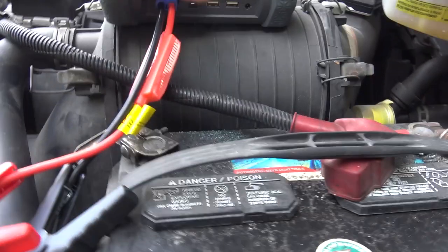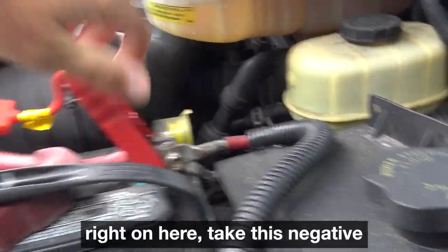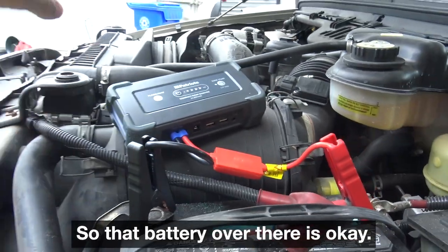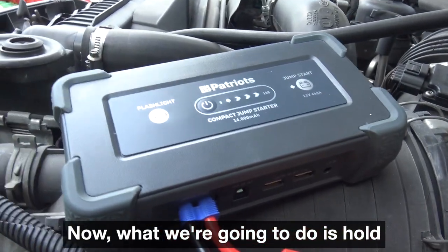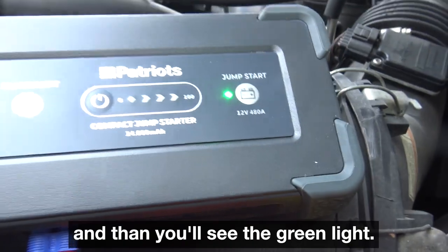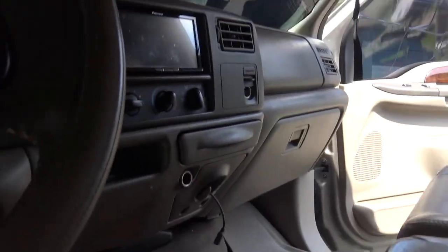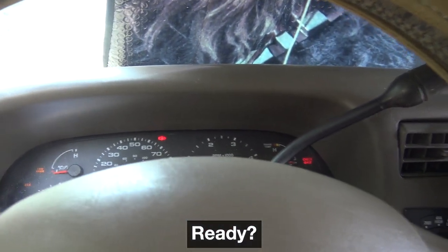You take the positive right on here, take the negative right on here. I'm going to put it right on the bad battery because these are in parallel. That battery over there is okay, but when you have a dead one hooked in parallel, it drains the good one. Now, hold the power button until you see the lights come on — that indicates a full charge. Hold jump start and you'll see the green light. We're ready to jump start. I'm going to turn the key — let's see what happens. I can even hear it. Ready?